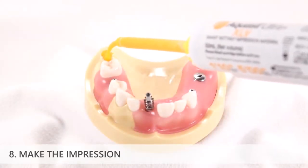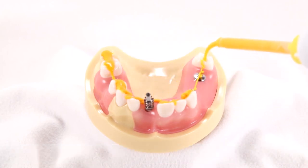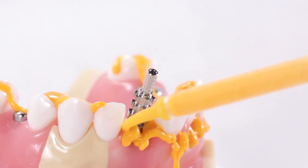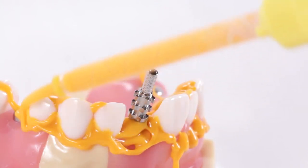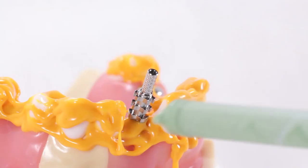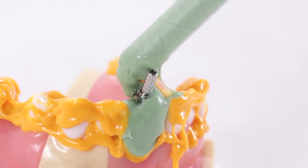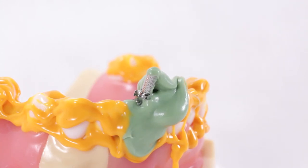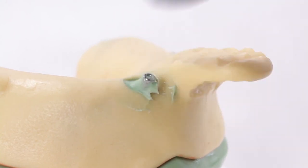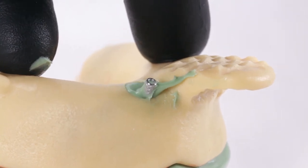Make the impression. First, syringe light body impression material on the occlusal surfaces of all the teeth in the arch, then continue with light body around the gingival margins and interproximal surfaces of the teeth adjacent to the implant. Syringe heavy body impression material around the implant impression coping and ensure it is fully surrounded. Have an assistant load the impression tray with heavy body impression material and seat the tray intraorally. Cover the hole with your finger or a small piece of soft wax or boxing wax to prevent unnecessary extrusion of impression material through the hole.